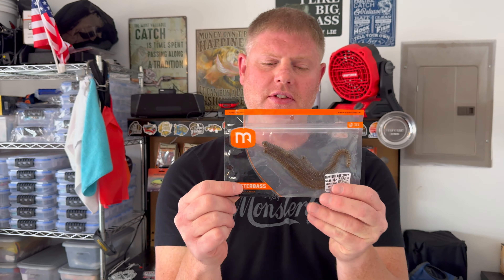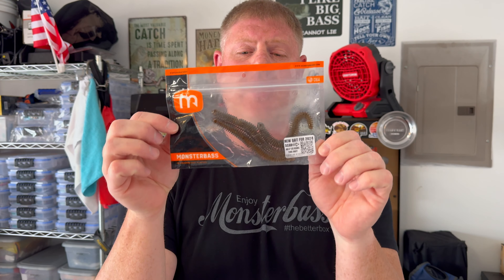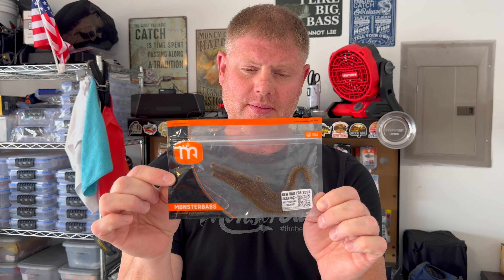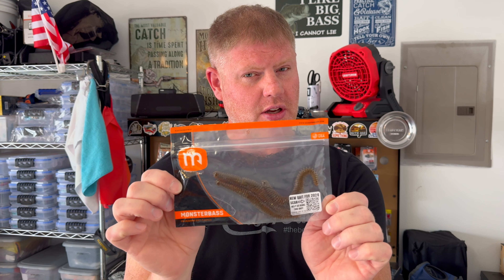Before you guys click off the video — I forgot to show you! This is what got me 16th place in the Hobie Open: the Monster Bass ribbed worms. They don't have a name but I call them the Wiggle Worm. The Wiggle Worm is what I caught most of my good quality fish on at Sam Rayburn during the Hobie Open. Pick yourself up some of these — they are fire! There's your secret bait. See you guys in the next video!